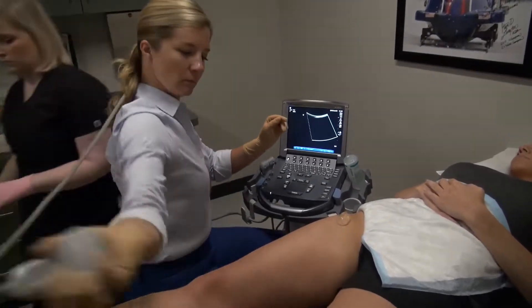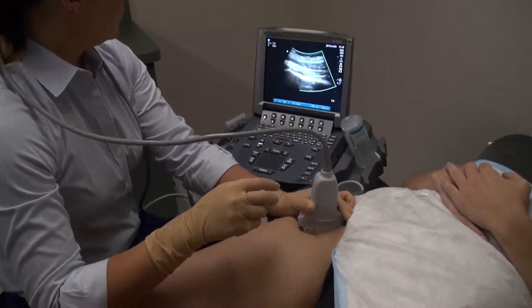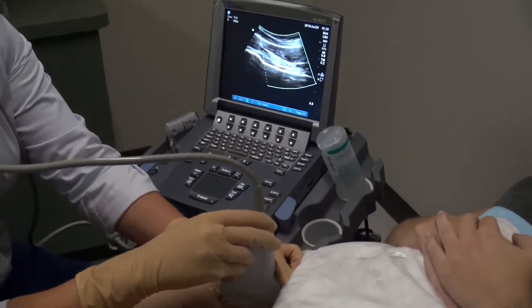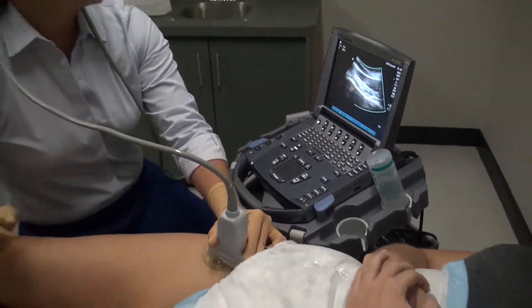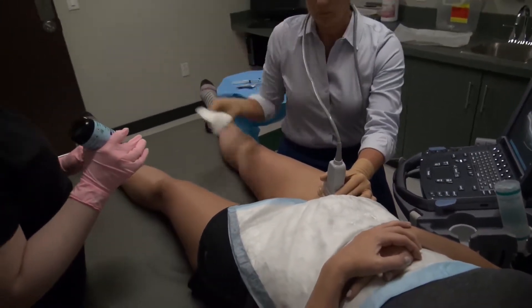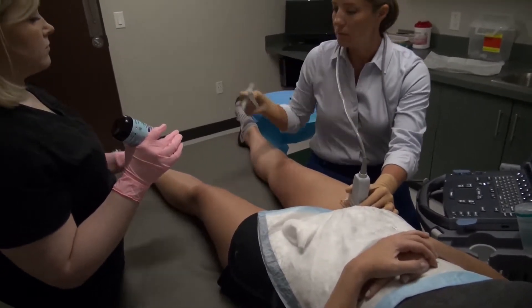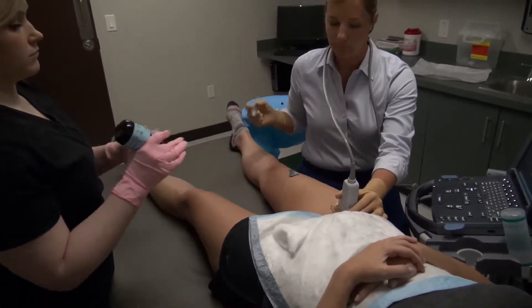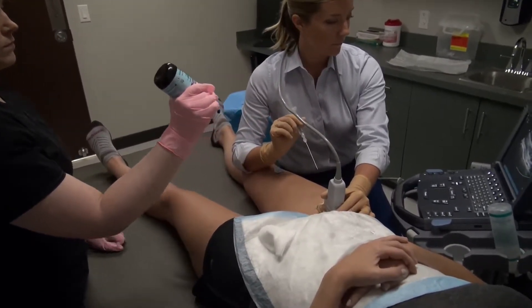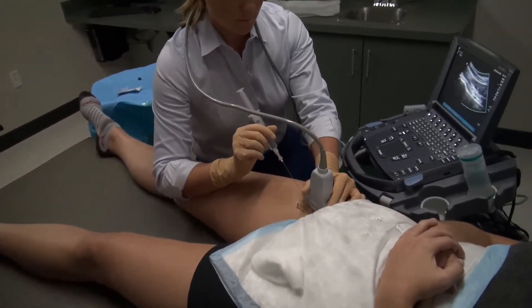The joint is then again visualized in long axis as far lateral as possible to avoid the femoral vessels. The excess gel is wiped away with a sterile 4x4 gauze. The skin is sprayed with ethyl chloride and the spinal needle is placed approximately one centimeter in front of the ultrasound transducer and inserted bevel up until it enters the joint capsule at the femoral head-neck junction.